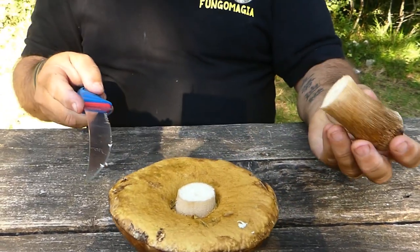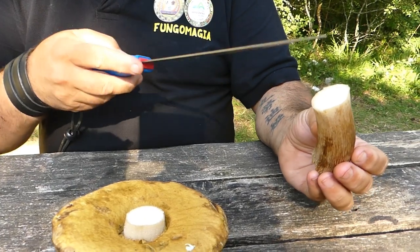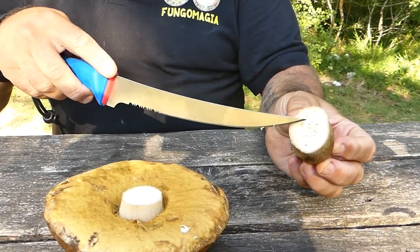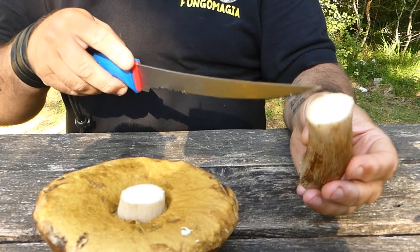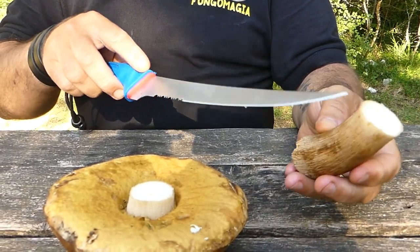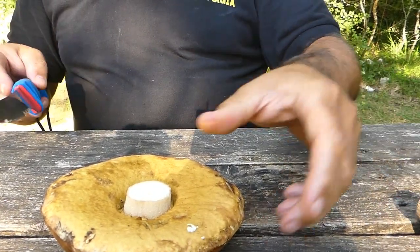Una volta fatto questo, se troviamo due o tre forellini piccoli lo si può ancora tagliare, ma se lo troviamo invece camolato, è meglio evitare di tagliarlo, perché vuol dire che stiamo tagliando un fungo che ormai è in decomposizione. In questo caso la parte principale è quella del gambo, quindi la eliminiamo.